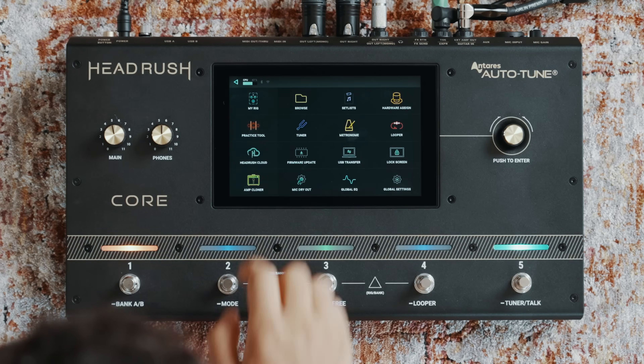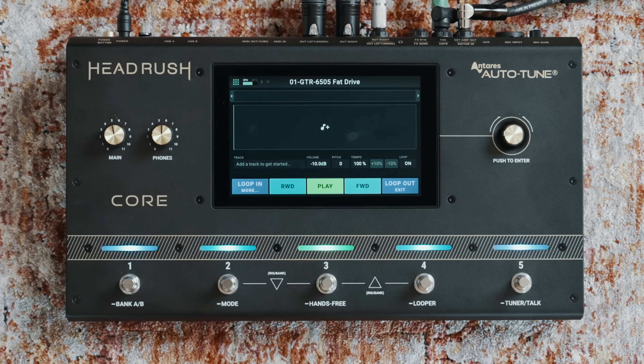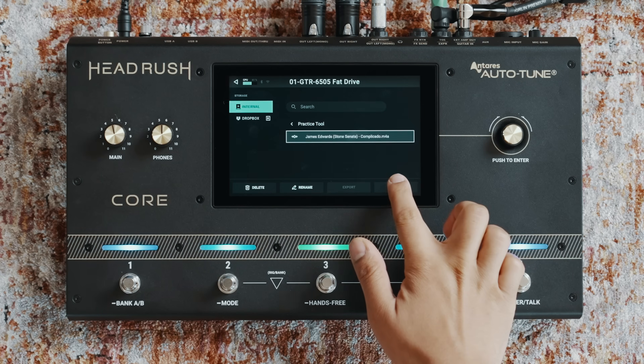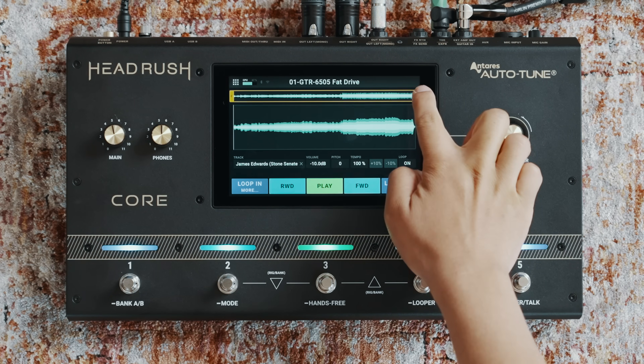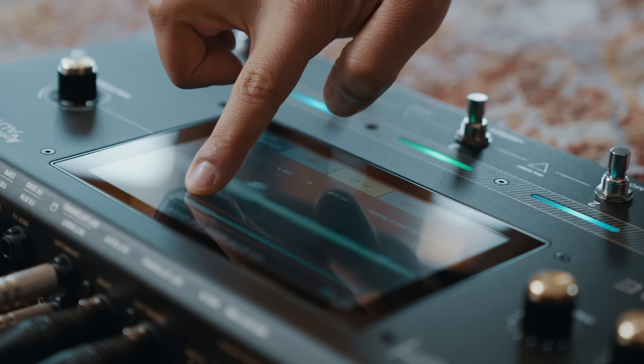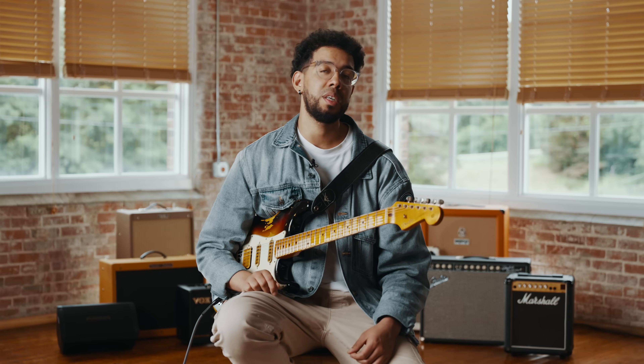When it comes time to rehearse, the Core has got you covered. It has an onboard practice tool that's perfect for learning new songs and solos faster and easier than ever. You start by loading a song in either through Dropbox or USB. Once the song is loaded you can loop sections and change the tempo without changing the pitch to work out your licks and lines. You can even change the pitch without changing tempo, which lets you try songs out in a different key — a complete plus for players who sing as well.